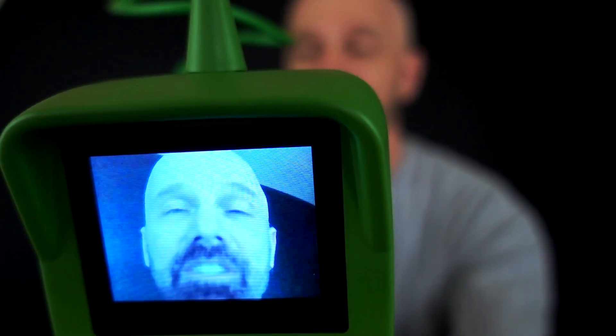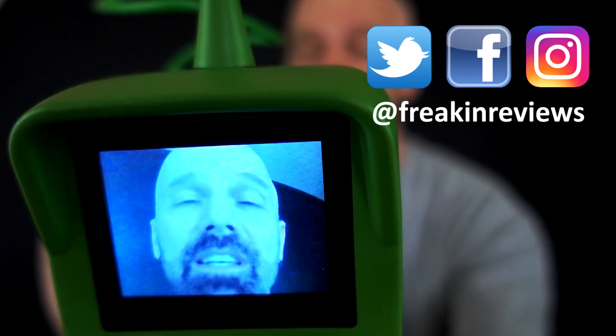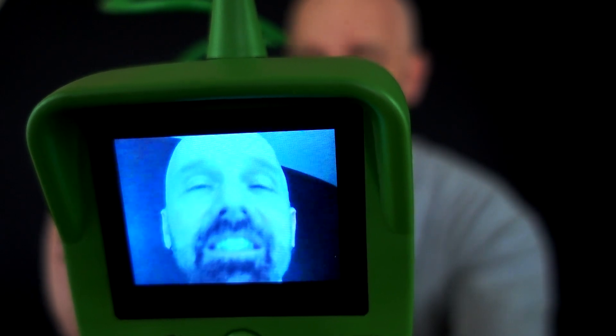Hey guys, this is James White with Freakin' Reviews, where I specialize in As Seen on TV product reviews and more. Today I'm doing the Lizard Cam, which is a micro-inspection cam. It doesn't really work as advertised — let's check it out in today's review.